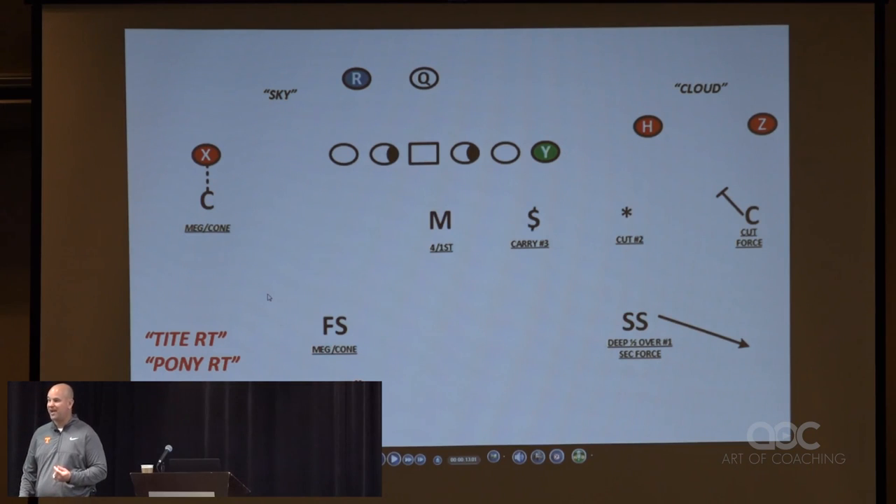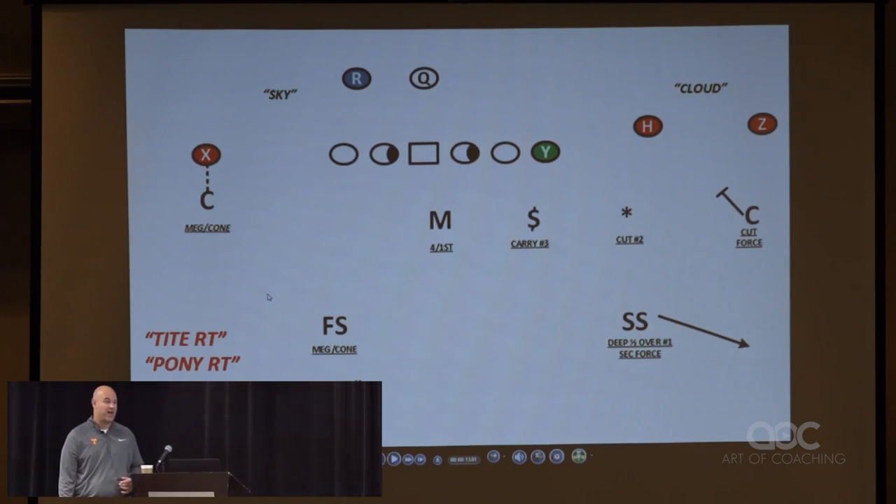We teach our safeties when we play cover two that the divider is two yards outside the hash. When we play cut, because we are carrying the two and three verticals, we tell them they can get four yards outside the divider — that's six yards outside the hash — so they get a little wider. We're not carrying number one, so we tell the corner that on passes he has to rerun the pass, kick slide back into number one forcing him inside-out, keeping this guy cut off up to 14 yards. Once number one gets over 14 yards, the safety has to be able to play him.